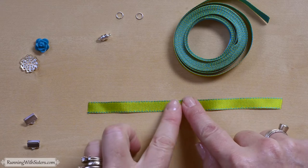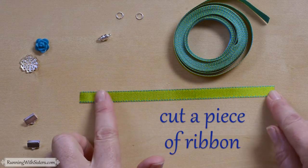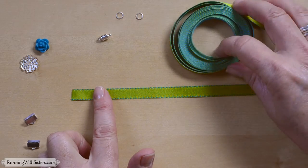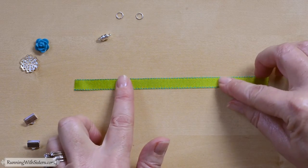To make a ribbon bracelet, the first thing you want to do is cut a piece of ribbon. This is about six and a quarter inches, which is the right length for a bracelet.